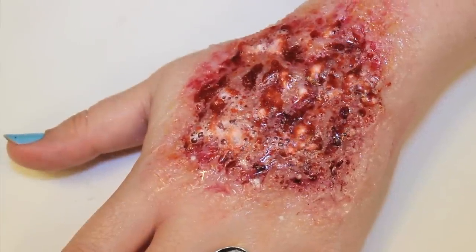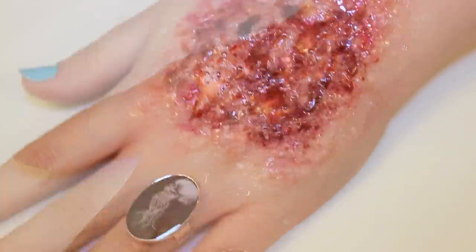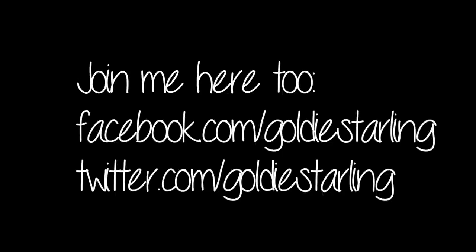Ok guys, that wraps up this acid burn tutorial. Hope you enjoyed and thank you all so much for watching, subscribing, and giving this video a great big thumbs up for the nasty effect. I'll see you guys on Facebook and Twitter as well. Take care!